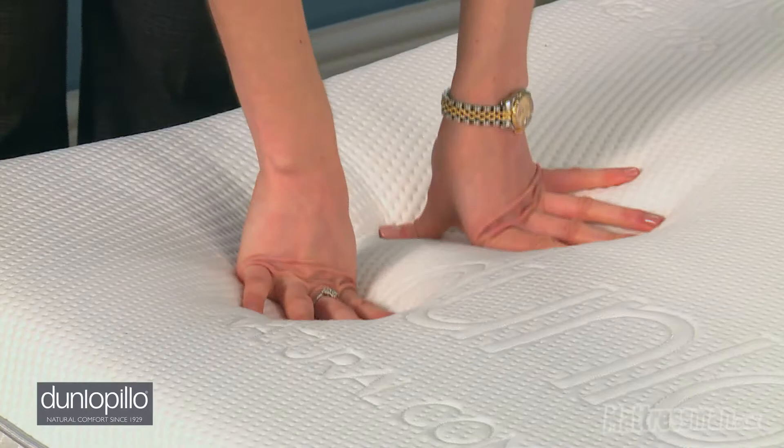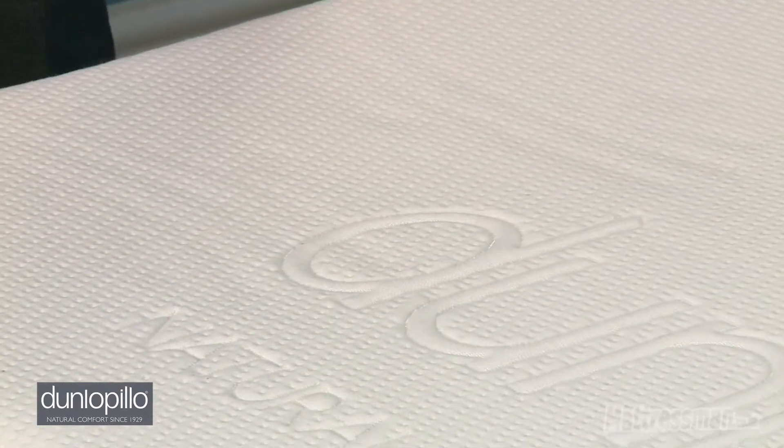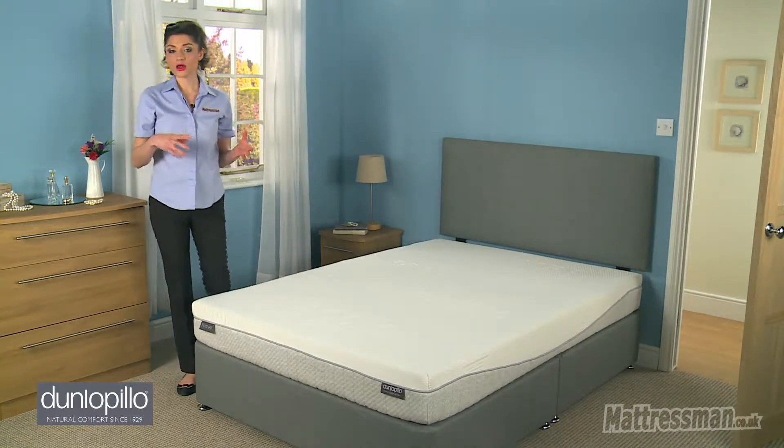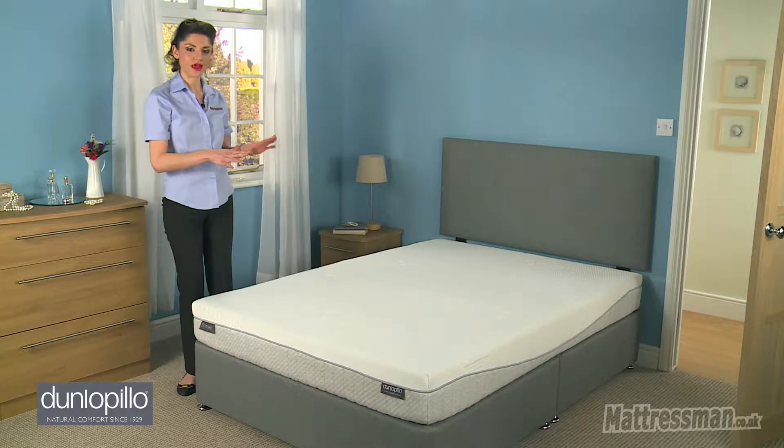Now unlike memory foam, this mattress doesn't trap a lot of heat in, so it will generally keep you cool, dry, and fresh through the night. Temperature-wise, cool in summer, warm in winter, so absolutely no issues with that. A good temperature regulator, this mattress here.